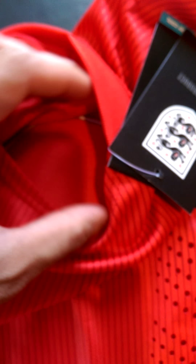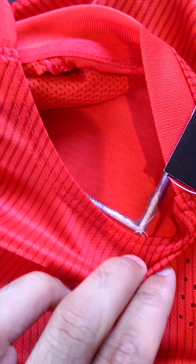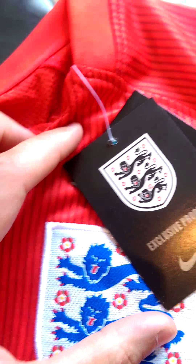You can have a look inside — it's very neatly stitched all the way round, very good. You can see there it's got the tags on: England exclusive product.